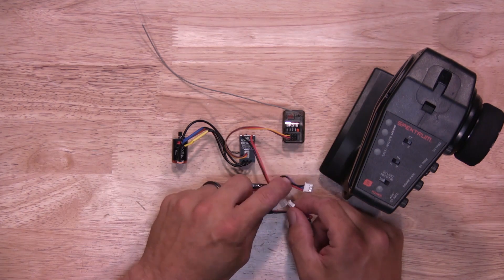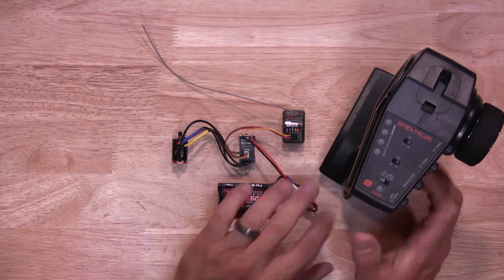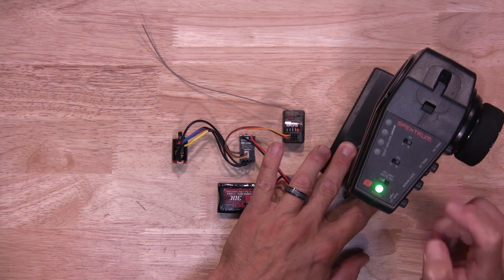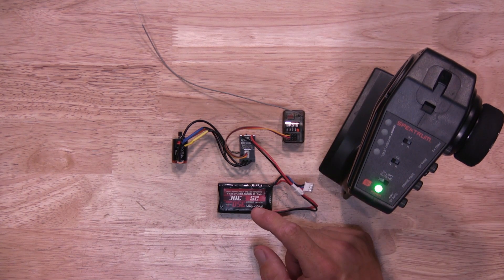Next, you'll plug the ESC in, power on the transmitter — again, you want to make sure the throttle trim is set to neutral. Next up is to power on the ESC.